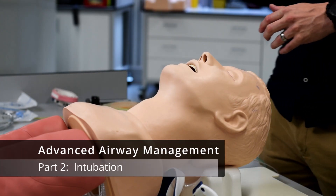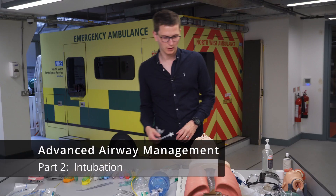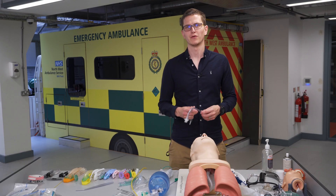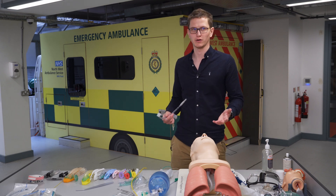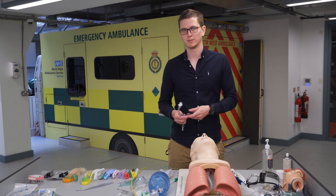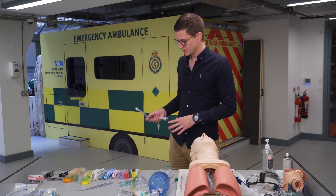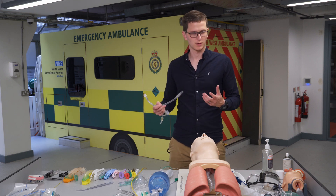Now we're going to talk about endotracheal intubation — the pros and cons and how to do it. We'll be referring to intubating a patient in cardiac arrest, not drug-facilitated intubation such as RSI. Let's go through the pieces of equipment needed.